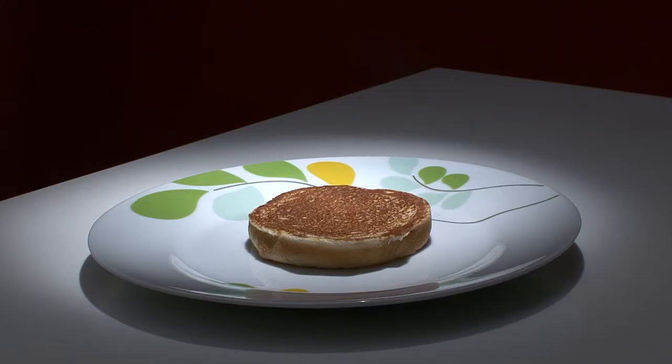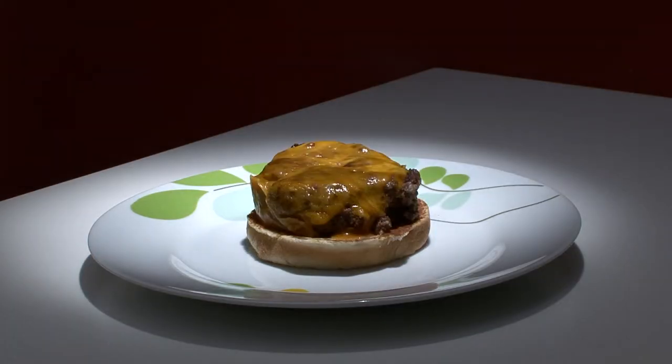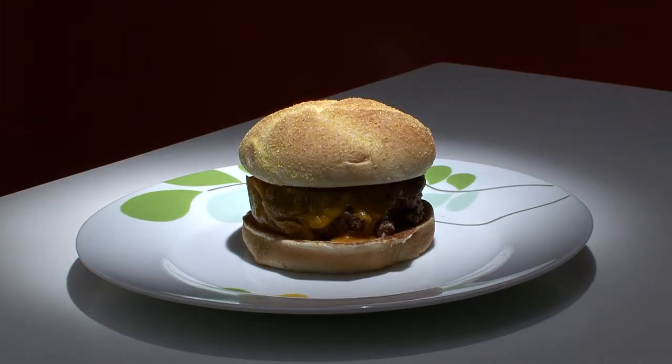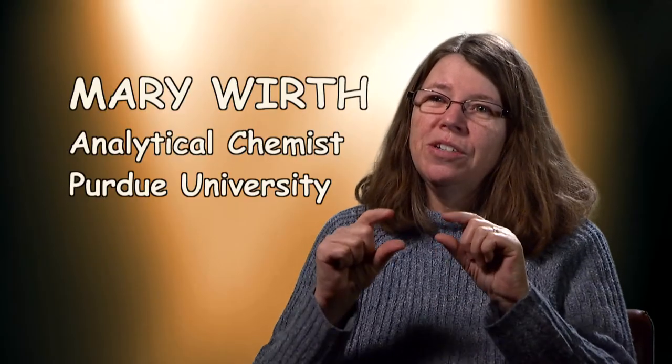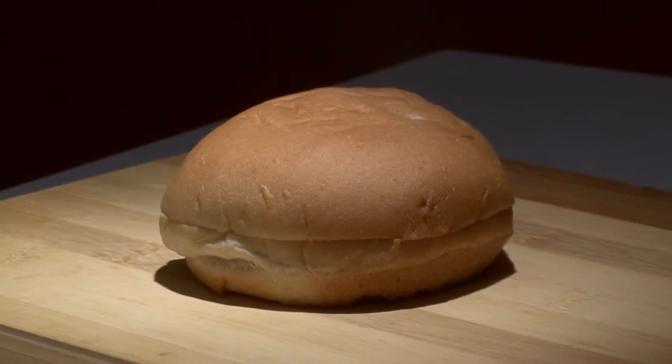It usually doesn't get much attention, even though it's the foundation of every cheeseburger and what tops it off. When people think about cheeseburgers or any kind of sandwich, they usually focus on what's inside of it. But really, another important part of it is the bun, the bread.